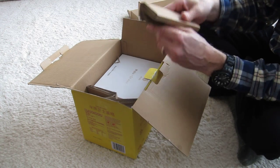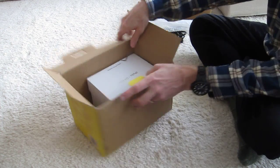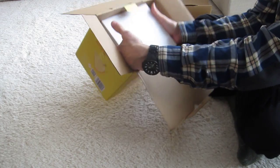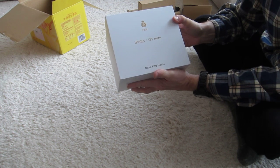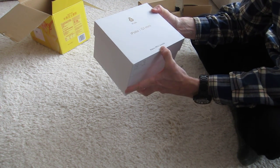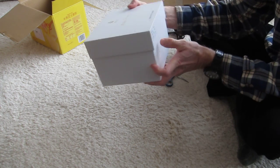Next we have some filler, more filler, and the actual product in its own box. Ipollo G1 Mini. Nano FPU inside — I don't know what that means. This is not a floating point unit of any kind that I know.